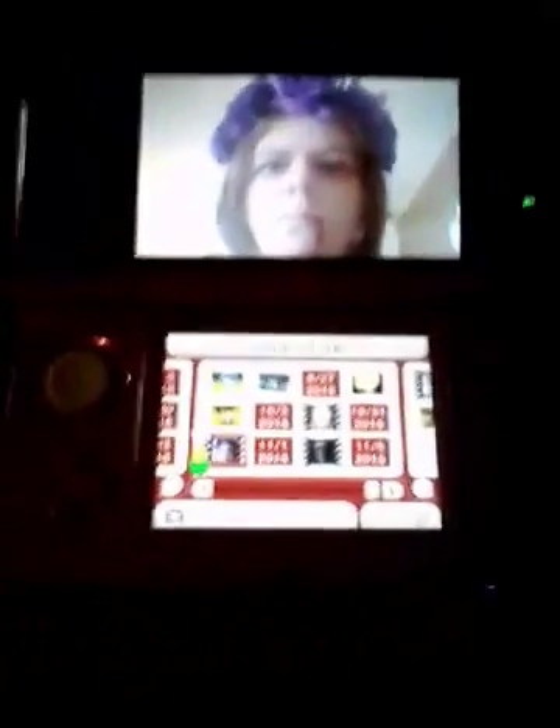Hello everyone, welcome to another 3DS video, and this one I definitely remember doing. So let's get right into this.